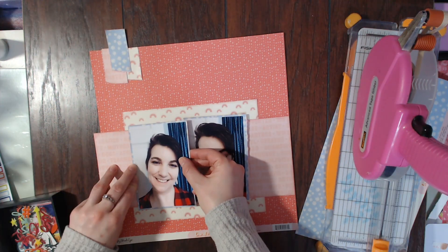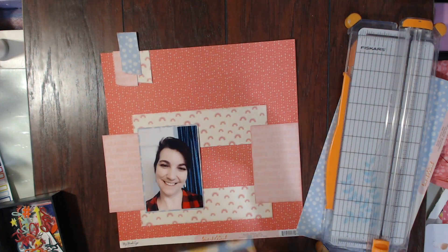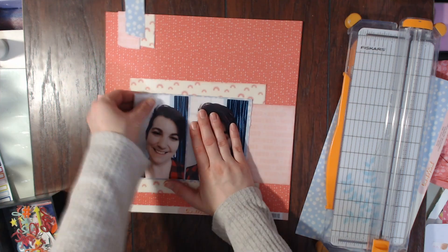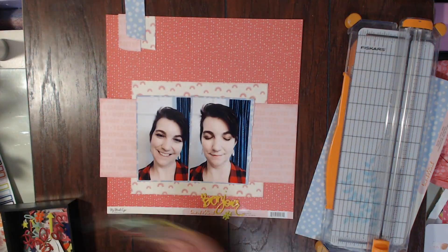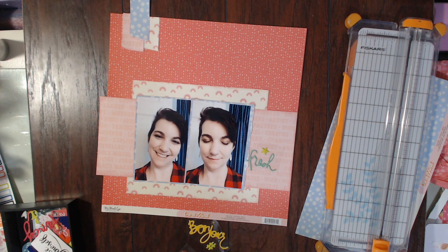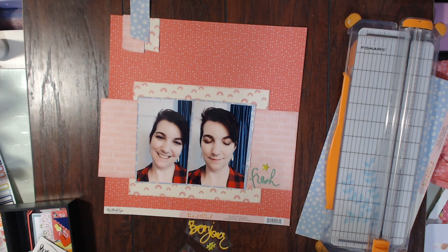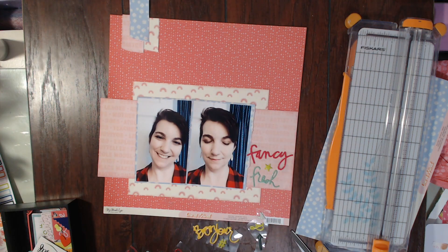Now I have glued almost everything down — I'm just getting the photos on after all of the pattern papers. Now I'm going to start putting down my embellishments and my title.